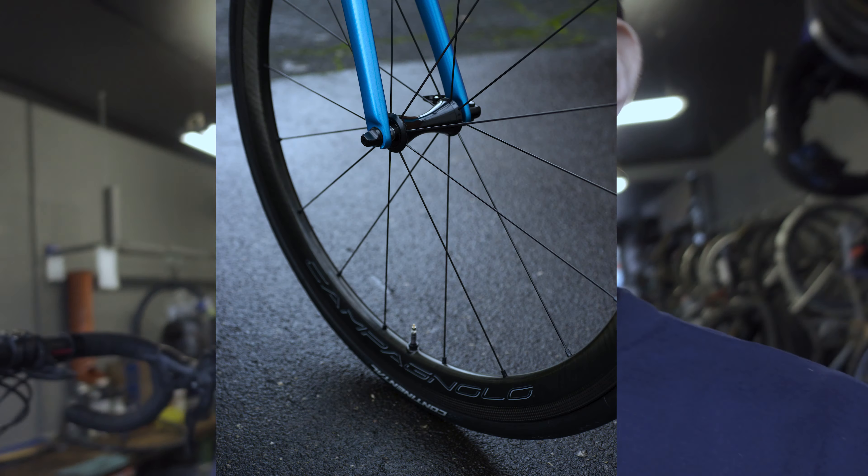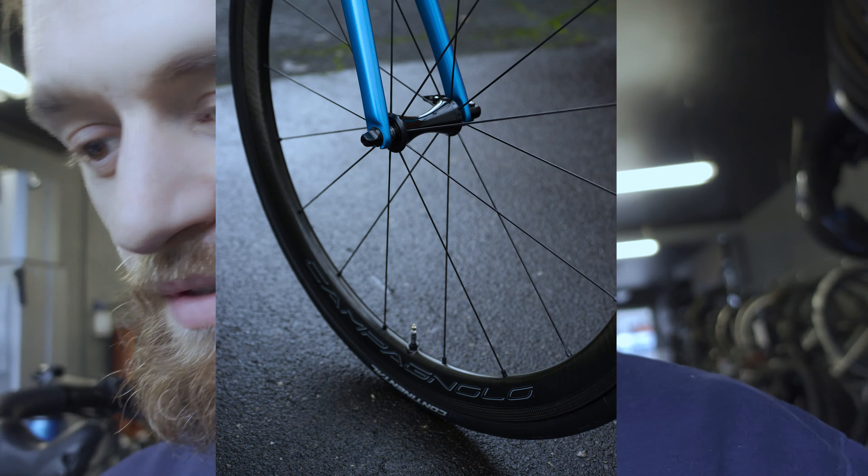What's going on everybody? I got a question about the Campagnolo Bora WTO full carbon wheel, and someone asked me whether to get the 33s or the 45s — that signifies the rim depth, 33 millimeters and 45 millimeters.